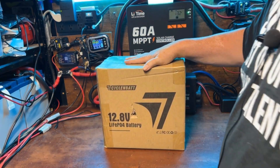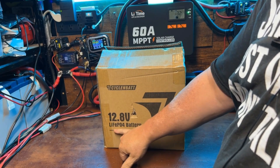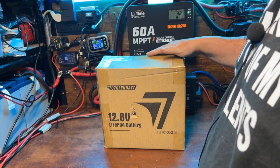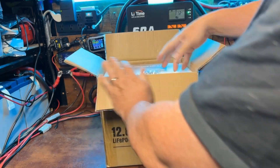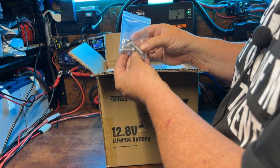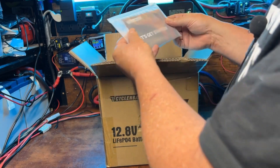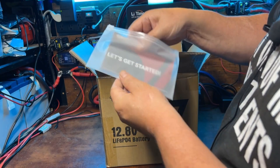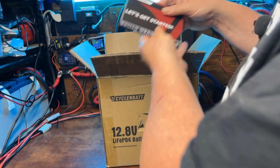What we have here is a new battery from Cyklinbat — a 12.8 volt lithium iron phosphate battery. I cannot remember if this is a mini or a Group 24, so let's get this open and check it out. We've got two sets of bolts here, and those two are really long. I'm not sure what you're going to do with those.